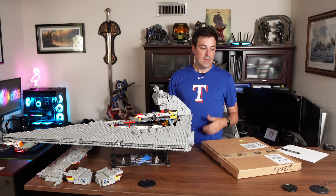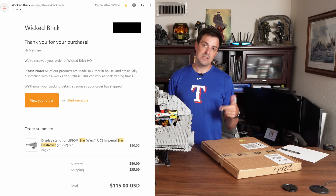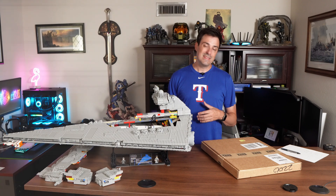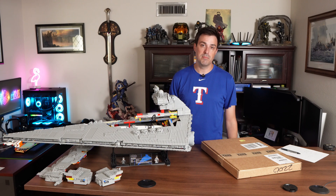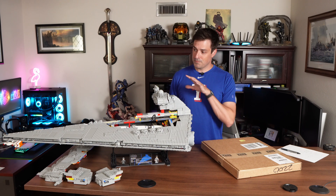I purchased the stand from Wicked Brick. For those curious, I bought this on May 16th and today is July 8th, so it took a little over a month and a half to get here. I'm in Texas and it came from the UK. Price was $80 US plus $35 shipping, so $115 total. That seems a little steep, but maybe the quality is worth it — maybe the space reduction is worth it — and we'll go ahead and find out.